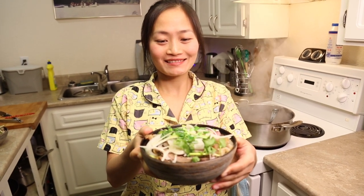Tonight on Good Food, Good Wine, Great Sex, we're making pho. Is it your favorite?